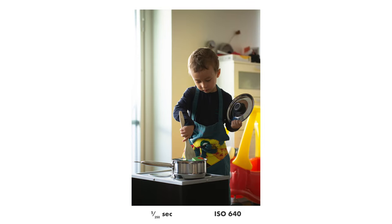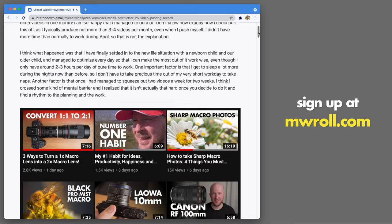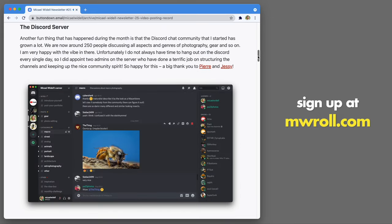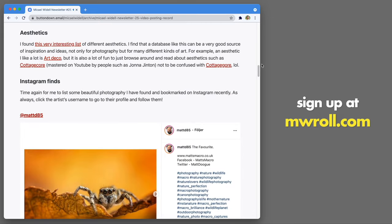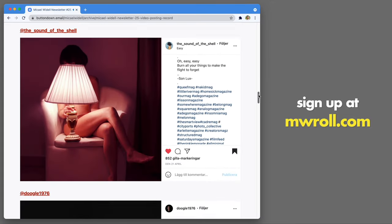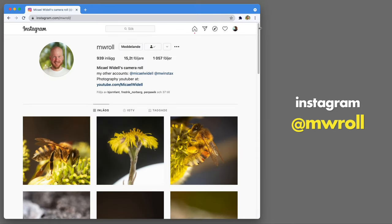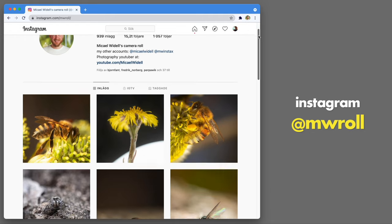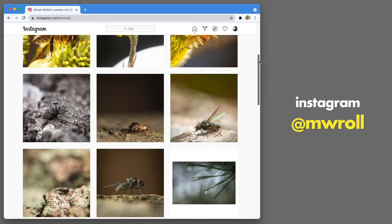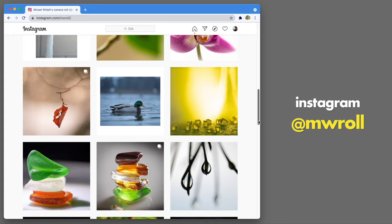To summarize, I think this lens is a good purchase if you can forgive the sloppy aperture ring. If you like this video, check out my free inspiration newsletter about photography that comes out once per month — sign up at mwro.com. Also check out my Instagram for more photography, and subscribe to this channel where I post new videos about macro photography every week.